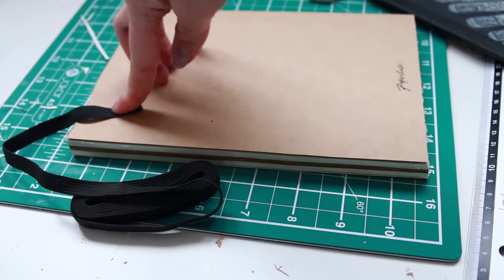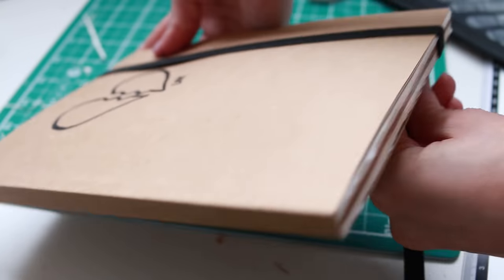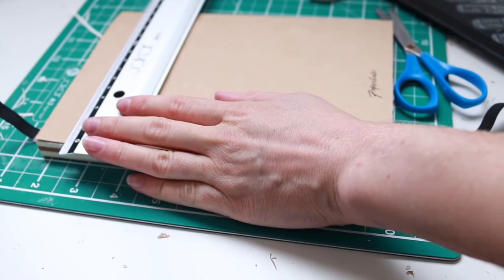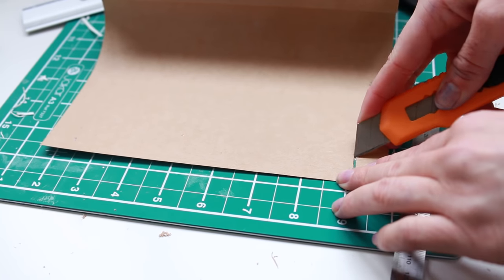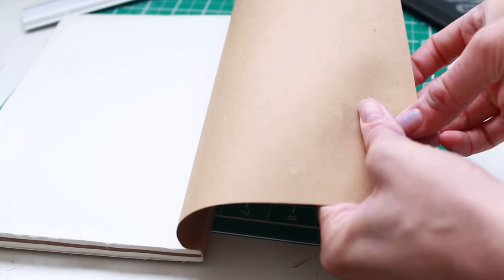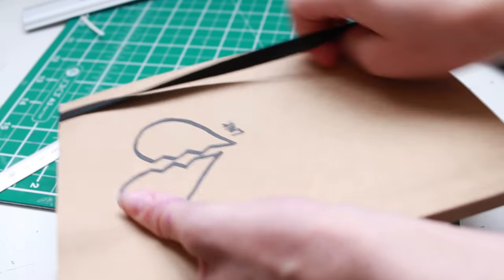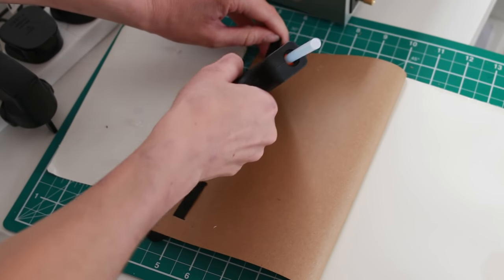Next we're going to attach the elastic to the back. Hold one end in place and wrap it around fairly firmly to work out how much you're going to need. Then cut two notches the same width as your elastic, two centimetres in from the top and the bottom of your book and one centimetre in from the edge. Feed the elastic through and tape it in place to check that it's not too tight and not too loose, so it holds the pages together firmly. When satisfied, stick it down properly with a hot glue gun.